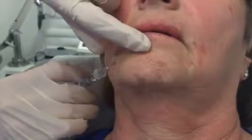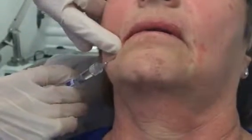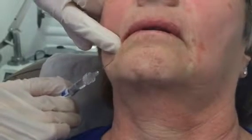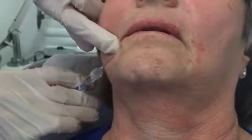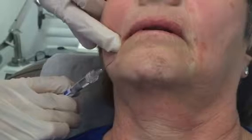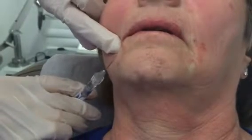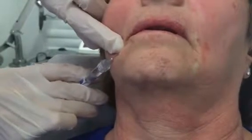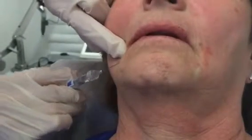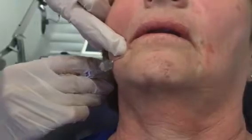My tip is just right there and we're just depositing a very small amount of the filler itself. I'm just right in the border where the cannula actually moves along really nicely, and we're just providing again a little bit of foundational support to that area.